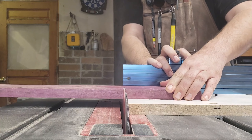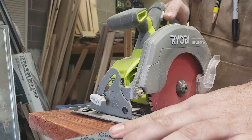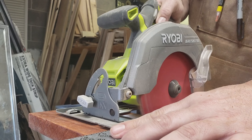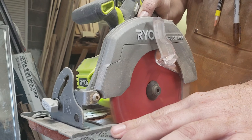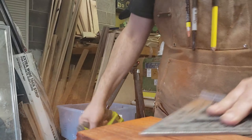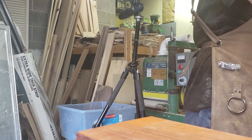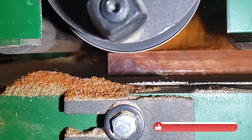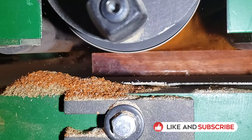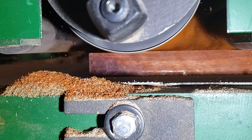I'm using my cross-cut sled for the purple heart because it's a smaller piece, but the padauk was big so instead of trying to finagle it on the cross-cut sled, I figured it's easier to use a circular saw. Then I took them over to the drum sander to get final dimensions — I love that slow-mo shot, it's so satisfying.